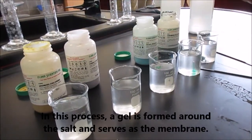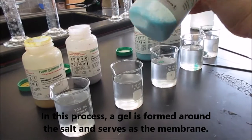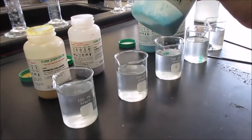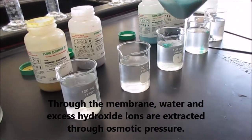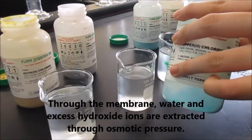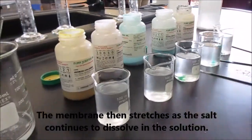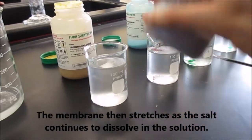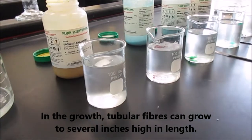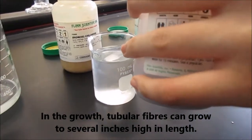In this process, a gel is flowing around the salt and serves as the membrane. Through the membrane, water and excess hydroxide ions are extracted through osmotic pressure. The membrane then stretches as the salt continues to dissolve in the solution. In the growth, tubular fibers can grow to several inches high and lean.